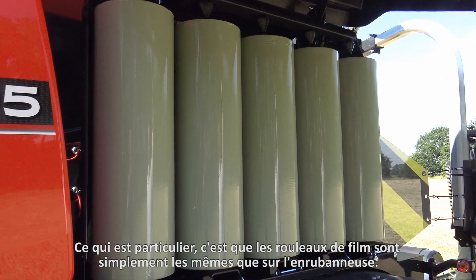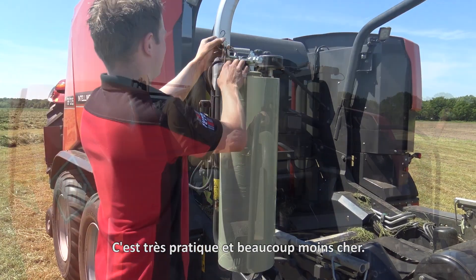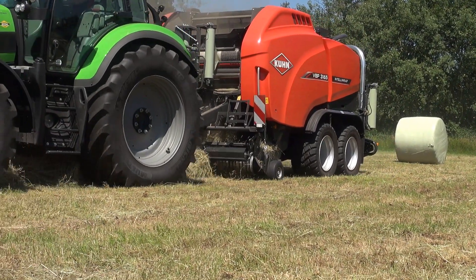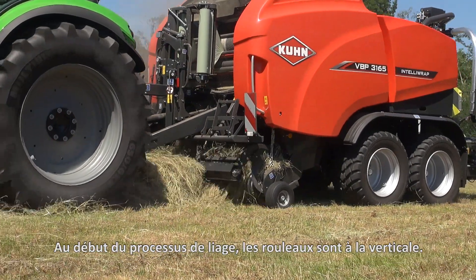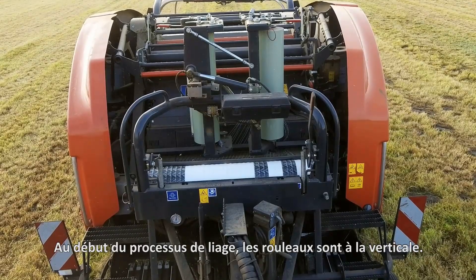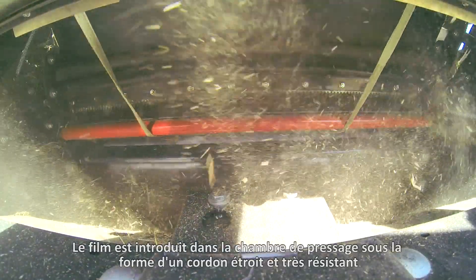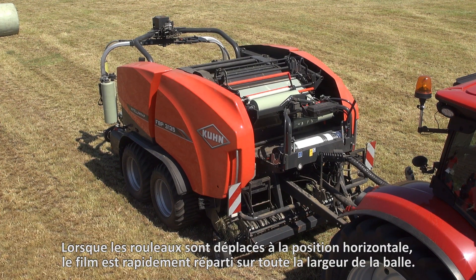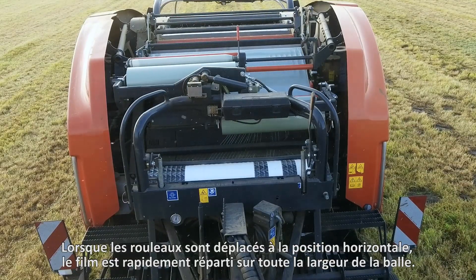What is special is that the film rolls are simply the same as on the wrapper. This is not just convenient, but also a lot cheaper. At the start of the binding process the rolls are in a vertical position. The reason for this is that the film is fed into the bale chamber as a very strong, narrow strand. When the rollers are folded to the horizontal position, the film is quickly distributed across the entire width of the bale.